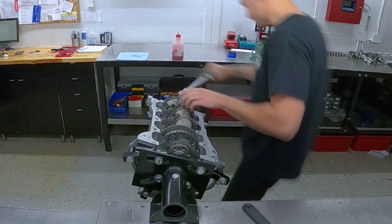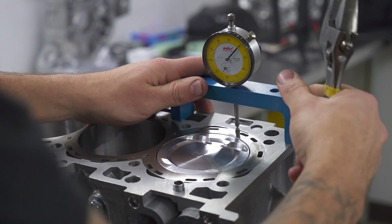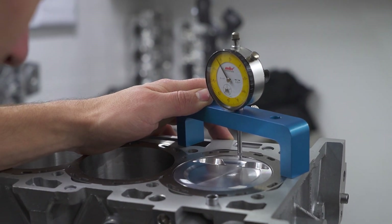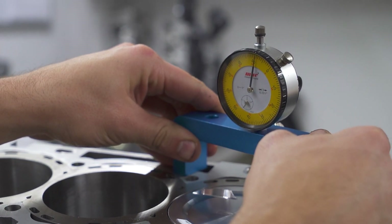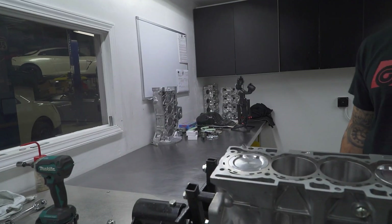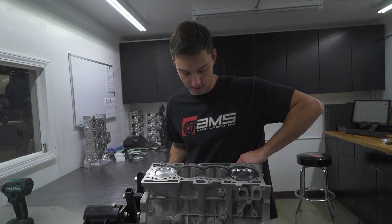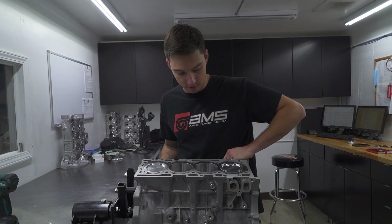This is a gauge to measure the piston at deck height. You zero out the gauge, bring it over on the piston, and find the highest point — right around nine and a half to ten. What's next is to flip this over, put the girdle on, get it on a stand, start prepping it for the head, get the head gasket on there, and then build it up — timing, cams, covers.